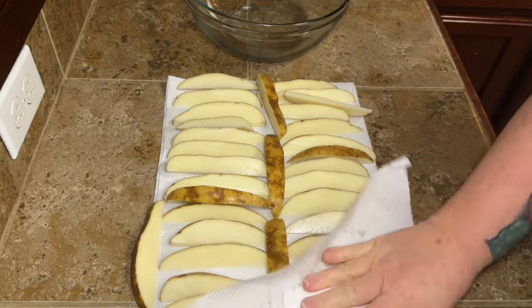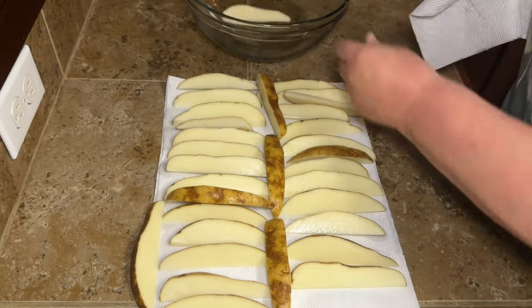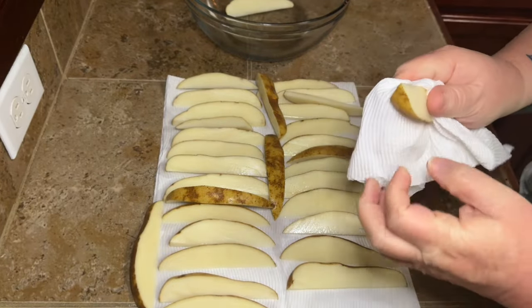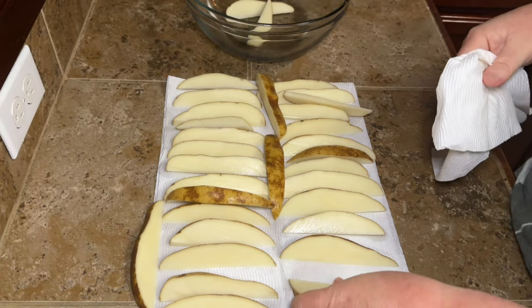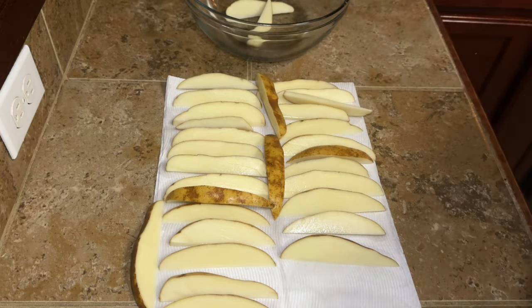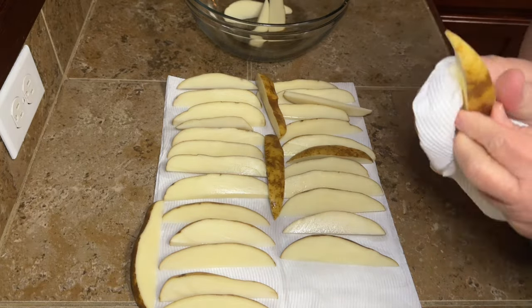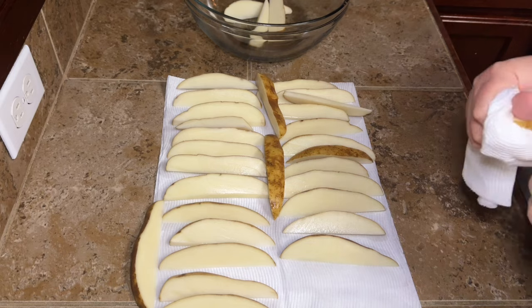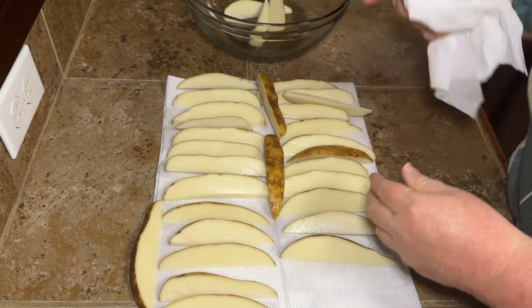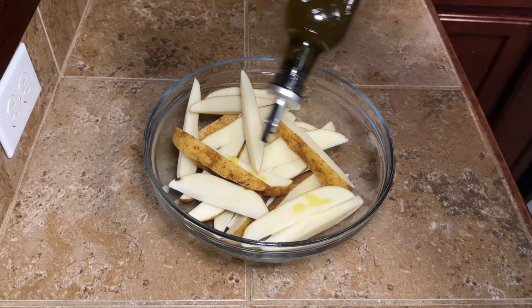Pat them off and pick them up to make sure all the water is off your potato wedges. If you have time to let them drain a little longer you can, but keep in mind that the longer potatoes are exposed to air they'll start to turn brown, so don't let them sit too long.